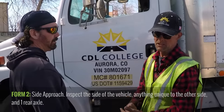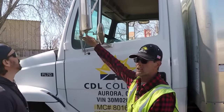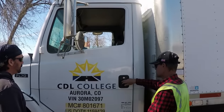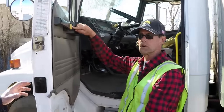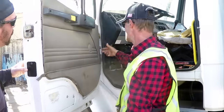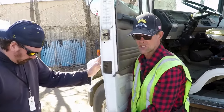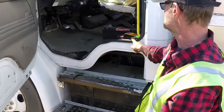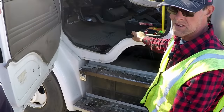The next portion is form two, side approach. Instructions: inspect the side of the vehicle, anything unique to the other side, and one rear axle. Starting at the top: mirror bracket — not bent, broken, or cracked, securely mounted. Door handle — not bent, broken, or cracked, securely mounted. Inner door handle — same. Hinges — not bent, broken, or cracked, securely mounted; also check the pins in the hinges by lifting on the door. The seal should have no abrasions, bulges, or cuts, and should be securely mounted.